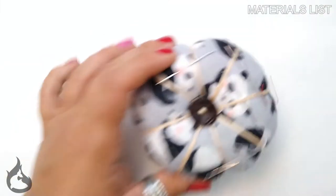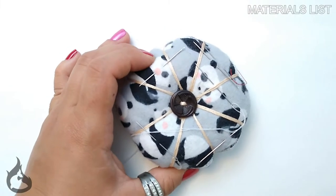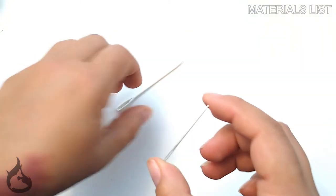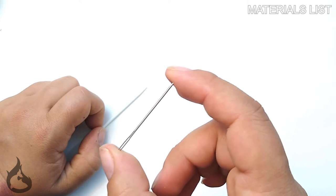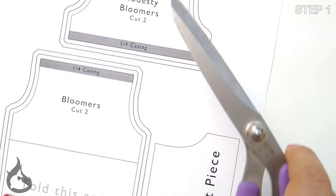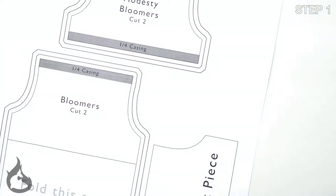You'll also need pins, an iron, mini safety pins if you have them, or a blunt or tapestry needle and thread. Really, any blunt needle will work — you don't want a sharp pointy one for part of this. You'll also need to have your doll handy for fitting. Go ahead and get your paper cutting scissors and let's get started by cutting out the pattern.